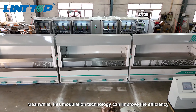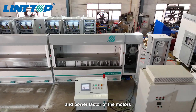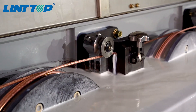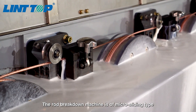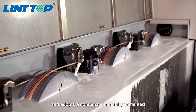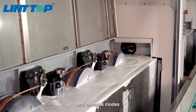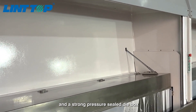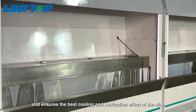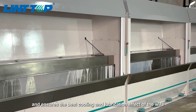Meanwhile, this modulation technology can improve the efficiency and power factor of the motors, reducing energy waste. The rod breakdown machine is of micro sliding type and adopts a combination of fully immersed lubrication cooling, with openable and closeable molds, and a strong pressure sealed dive box, which optimizes and ensures the best cooling and lubrication effect of the wire.